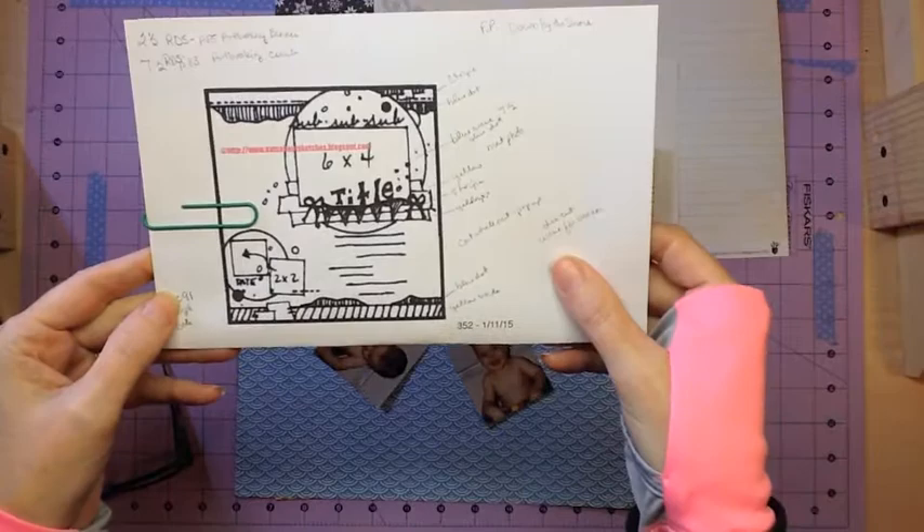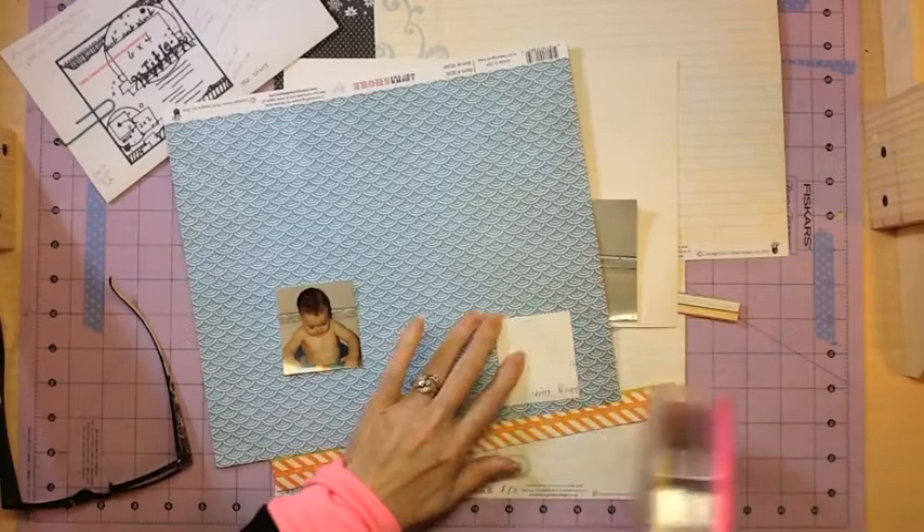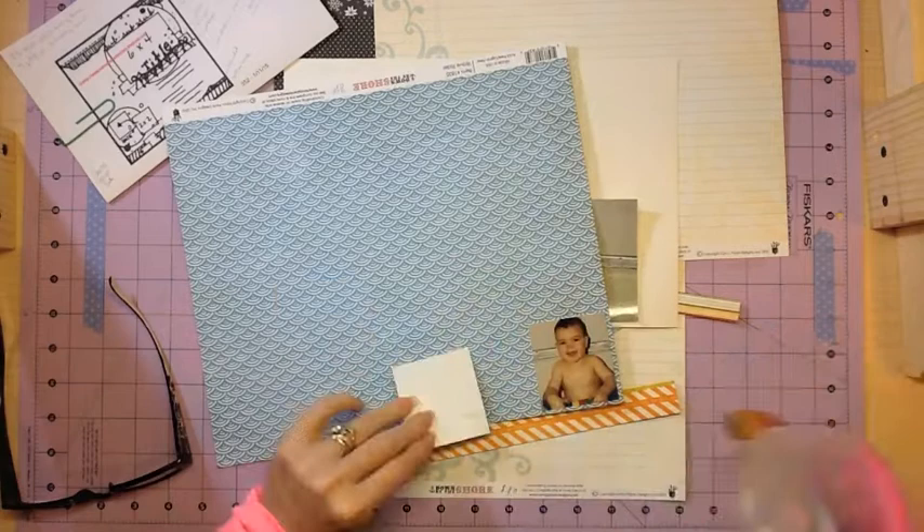Hello everyone, Tina Gale back again today. I have a sketch from Nuts About Sketches — this is the sketch for the week of January 11, 2015. So be sure to hop on over to the website to pick up the free sketch and you can play along with us.